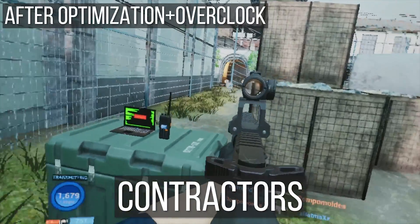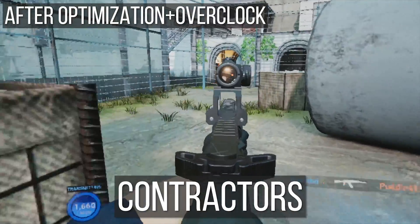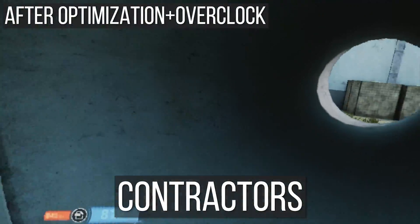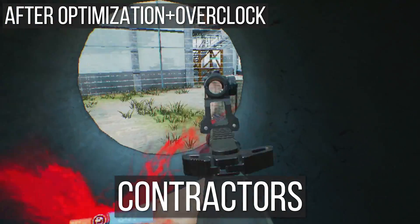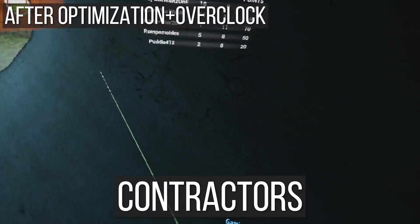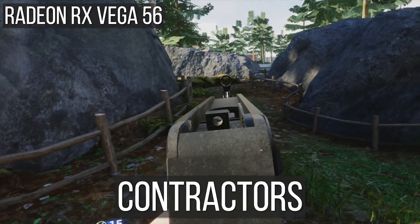Contractors took the hardest hit. I had to run it at low resolution, medium anti-aliasing, and high-to-ultra graphics settings. The anti-aliasing was totally horrid, which made aiming at targets terrible. I would not recommend running Contractors — one of the most visually impressive VR games — on the RX 560, especially when you compare it to the Vega 56 as you can see.